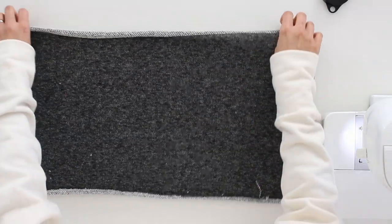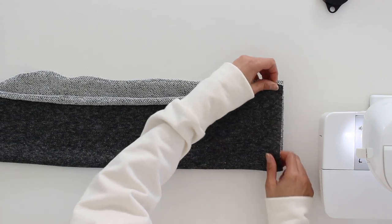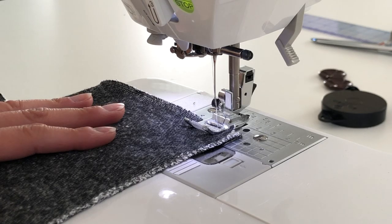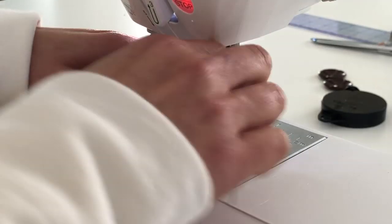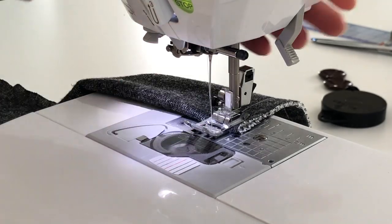The first step to making this is to fold your fabric right sides together — in my case that's the loopy side — and match up the long edges, then stitch across those short edges. Take this over to your machine and sew with a stretch stitch. I'm using that half inch seam allowance, and on my machine I like to use the little lightning bolt stretch stitch. If your machine doesn't have that, you can use a short stitch length, narrow width zigzag as well.